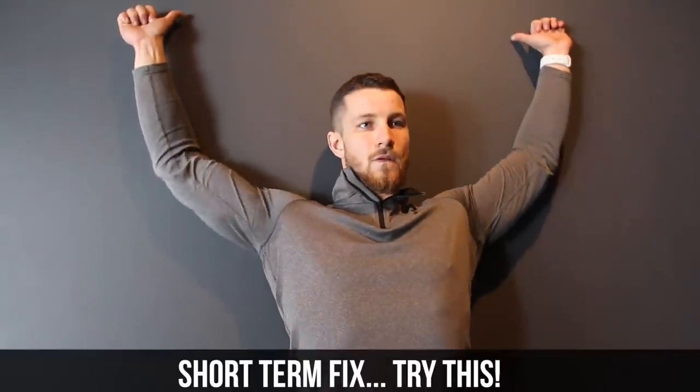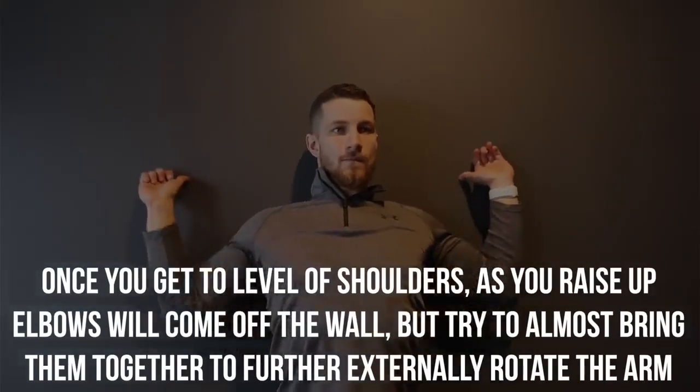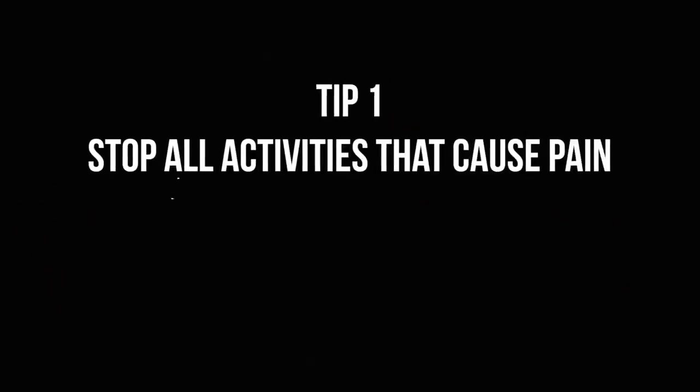Here's the short-term fix. You're going to do five to six reps against the wall. Once you get to shoulder level, raise your elbows up and as they come off the wall, bring them together to further externally rotate the arm, as you can see on screen. This temporarily activates the rotator cuff, repositioning the head of the humerus to clear more room so you can raise your arm above your head without any pinching. This is great to do if you're feeling pain during a workout.